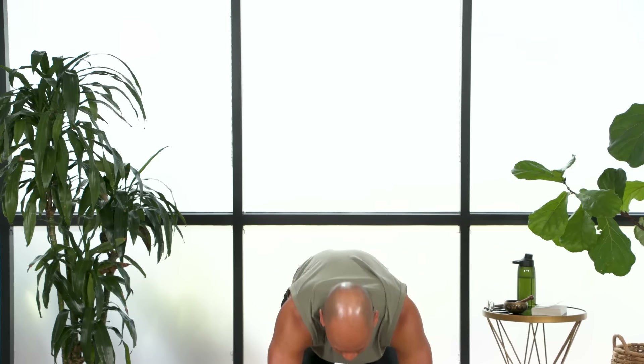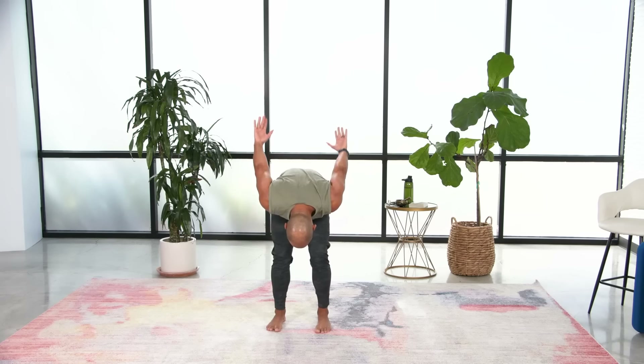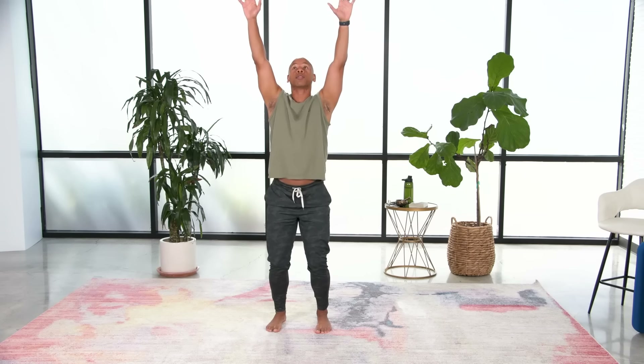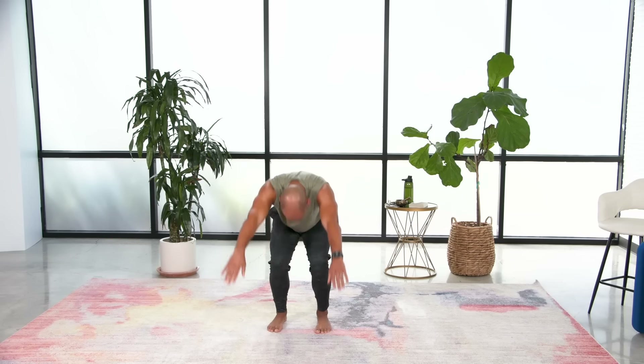We bend forward from the hips and the spine, we lengthen the legs and reach the arms up to the sky, we bend the knees, we drop the arms, and we lift the spine and lift the arms up towards the heavens. And again we bend forward, we straighten the legs as the arms lift — the head is heavy. We bend the knees, the arms drop, and we lift the spine.